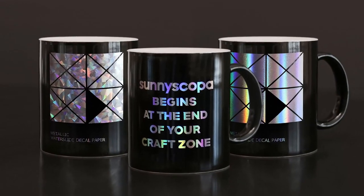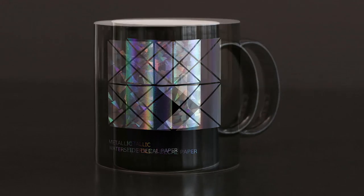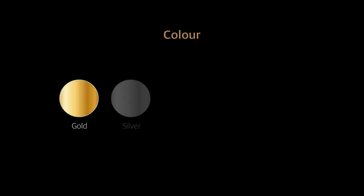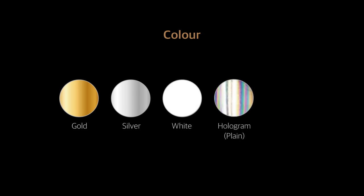Hello everyone, today I want to show you our brand new product. It's our usual film-free metallic with a new hologram color. This is just an addition to our other colors of gold, silver, and white with hologram.